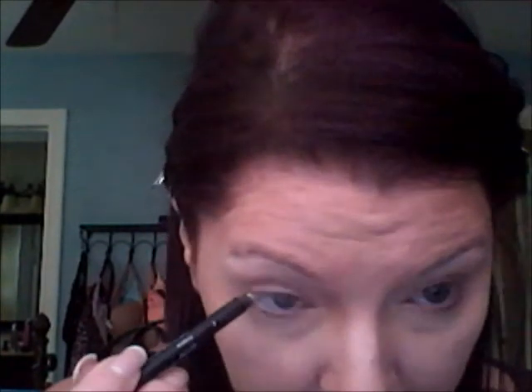You want to make sure your pencils are clean when you do this — I sharpen mine almost every day. After your eyes settle down from trying to poke yourself in the eye, the white will actually make the whites of your eyes look whiter and also make your eyes look brighter and bigger.